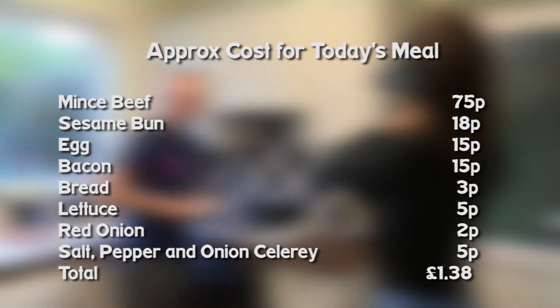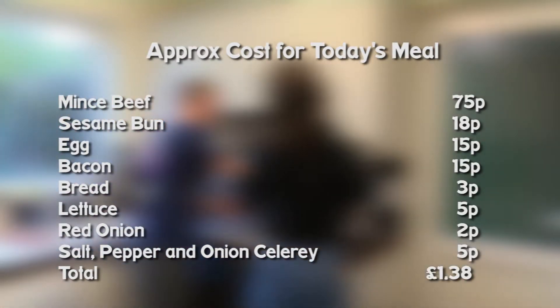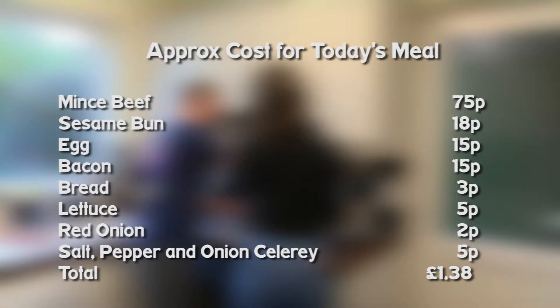Here is the approximate cost for today's meal. If you'd like to read it, then pause the video.